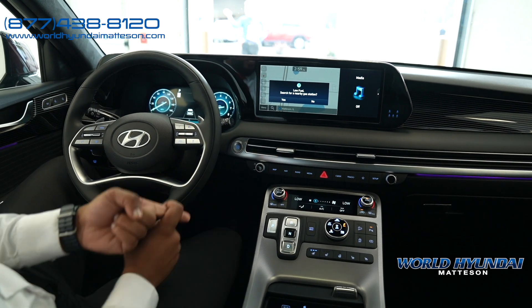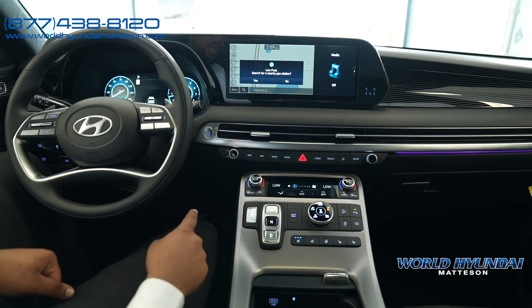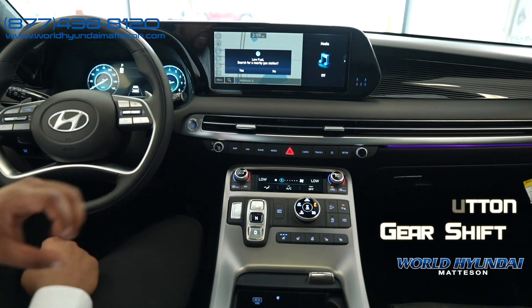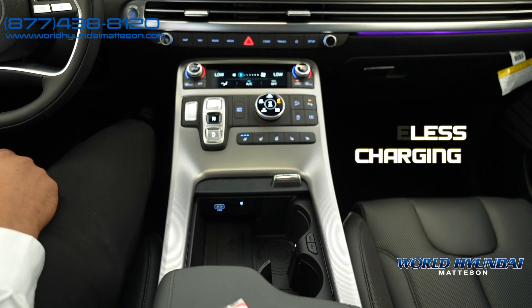Getting into your panels, you have your heated seats and cooling seats. You also have your heated steering wheel. You have the brand new push-button shifters for your park, reverse, neutral, and drive. Getting into your console area, you have your cup holders, USB charging port, as well as wireless charging.